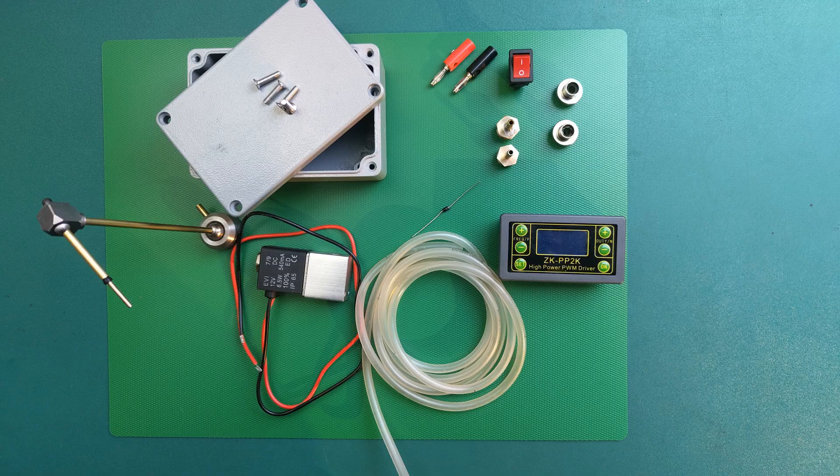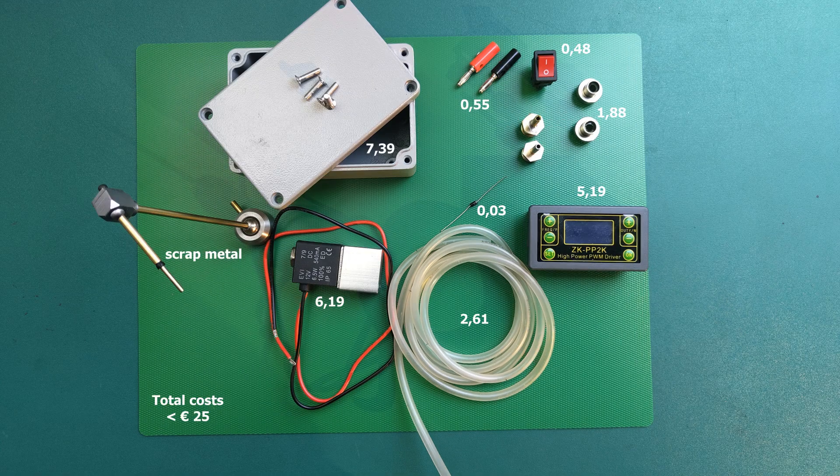Here are all the bits and pieces needed to turn it into a complete little device: the enclosure, some fittings, a diode, and a bit of tubing. All in all, this tiny fellow set me back about 25 euros, since the puffer itself was built entirely from leftovers.